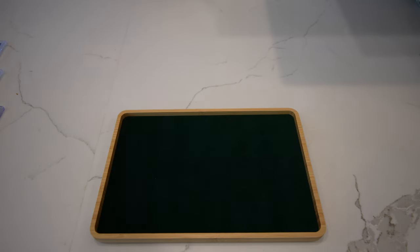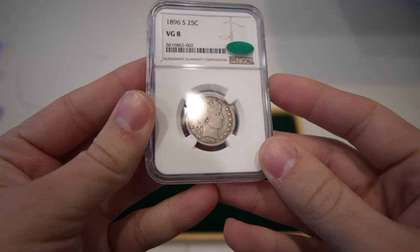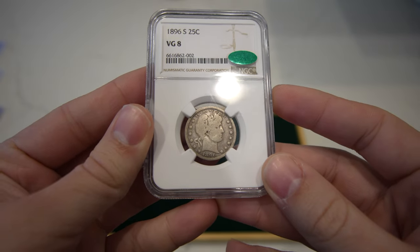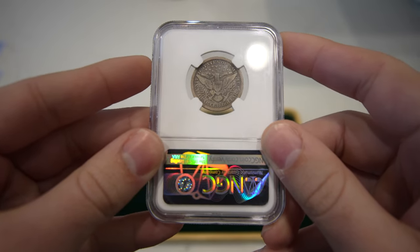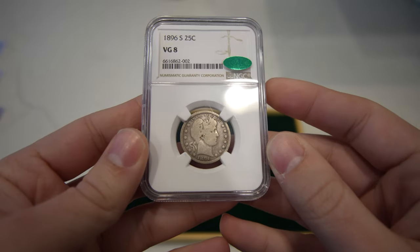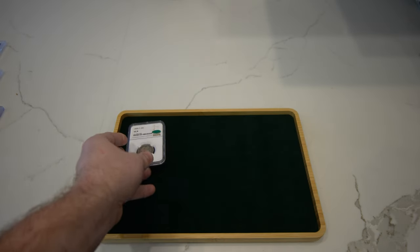The first coin I want to show you is this key date Barber Quarter. It's an 1896-S graded VG8. It did sticker — just a perfect amount of originality, perfect amount of wear. There's a little bit of a dark spot on the reverse, right on the Eagle. That was my main concern with this coin stickering, but it is a rather low grade, and I'm glad I got the bean.